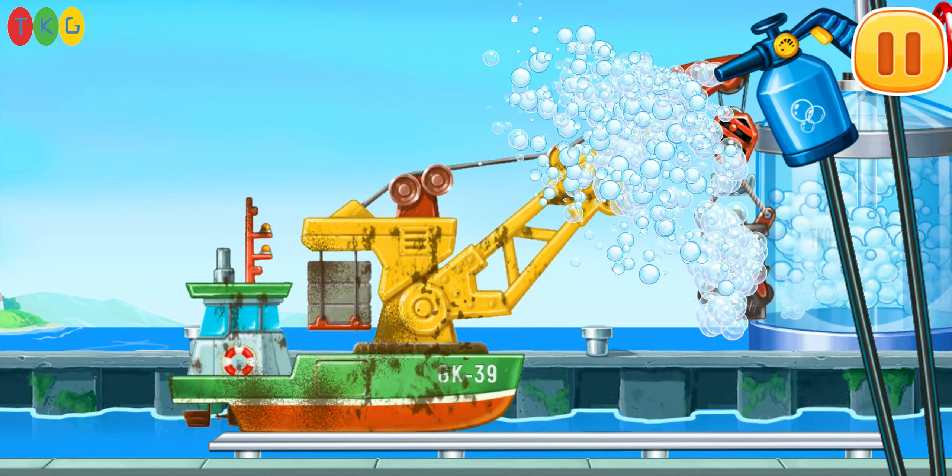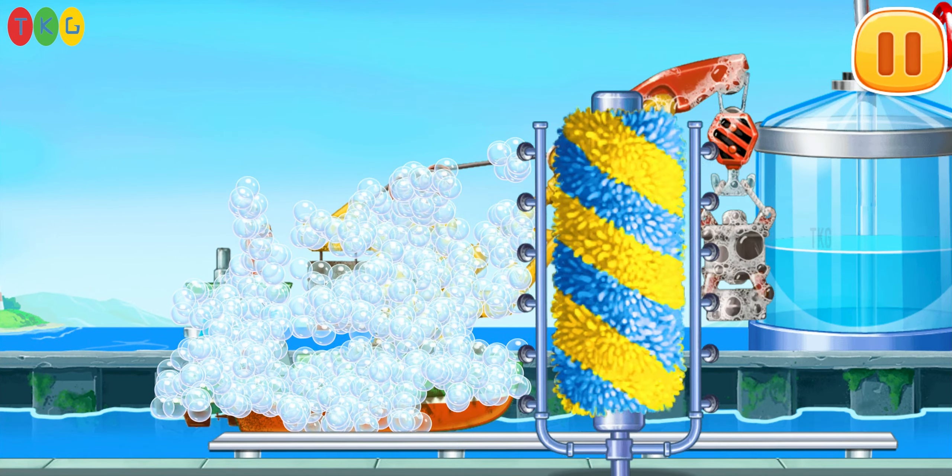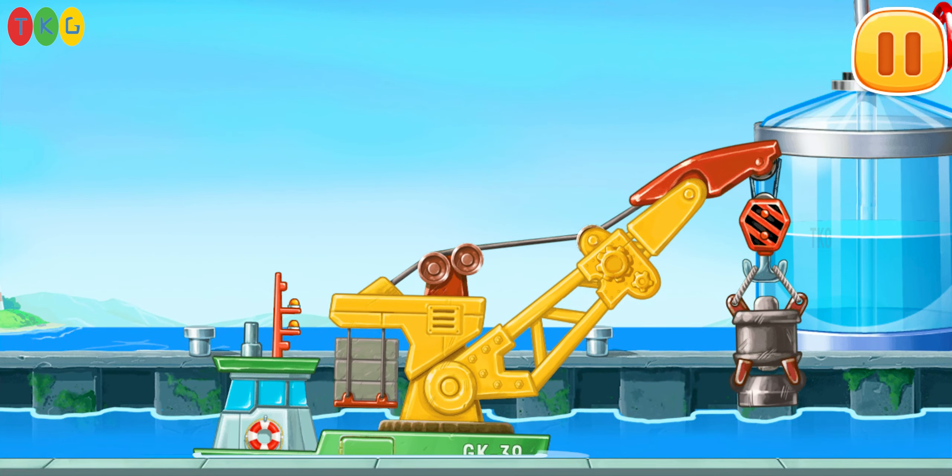Let's wash the piling ship. Move the brush to walk around the washer. That's all.